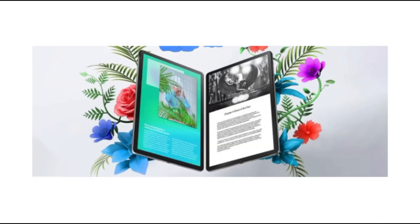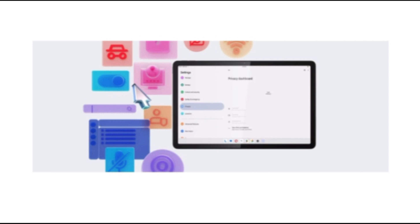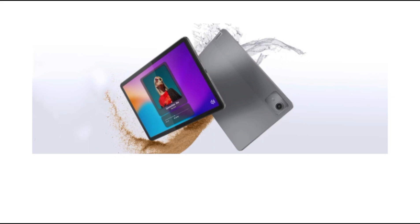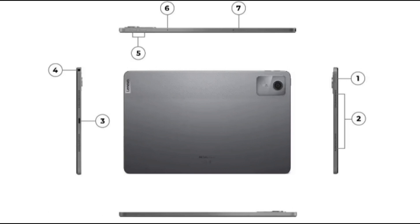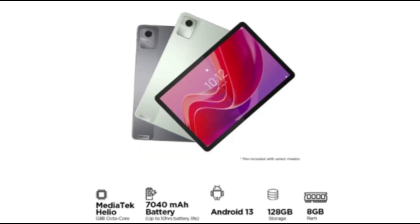Verdict: the Lenovo Tab M11, priced at ₹17,999, makes for a good deal if you are in the market for an Android tablet. Unless you are expecting it to function as a replacement for your laptop, Lenovo's latest addition to its tablet lineup should do just fine. The device has a good display, great speakers, and well-rounded performance assisted by the stylus. The only caveat is the omission of fast charging, which hardly stings due to its good battery performance.